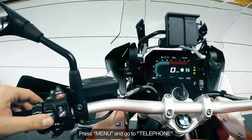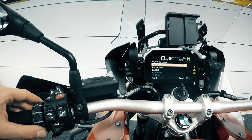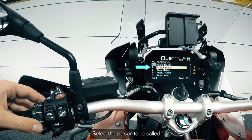Press Menu and go to Telephone. Select Phone Book to access your contacts list. Select the person to be called.